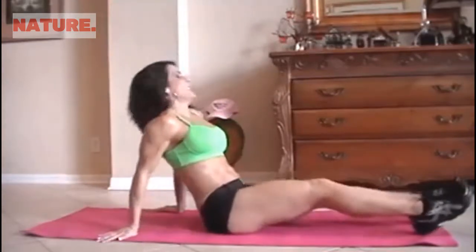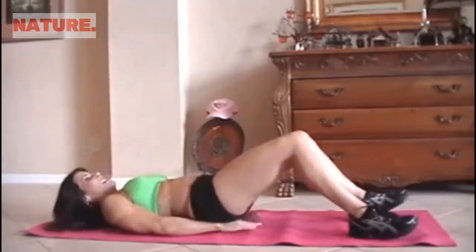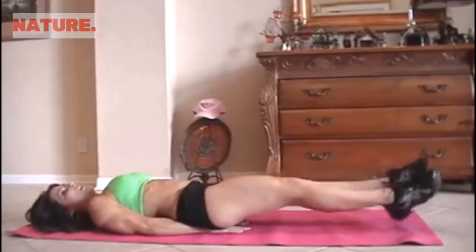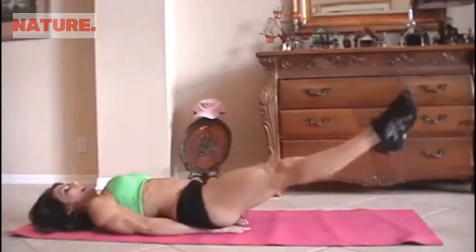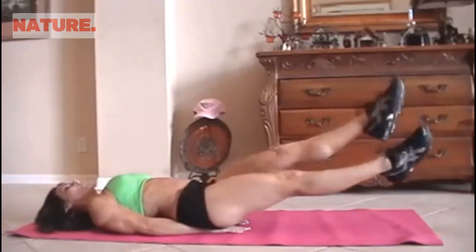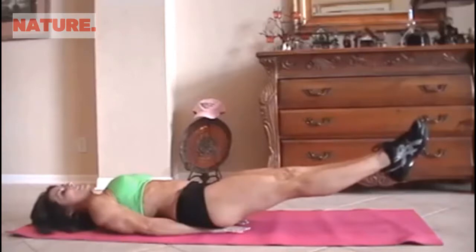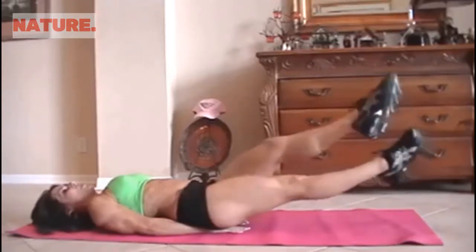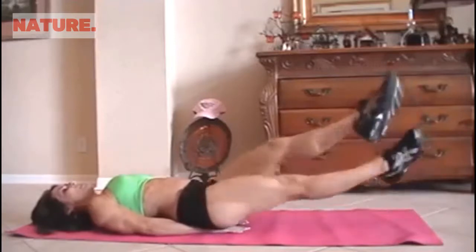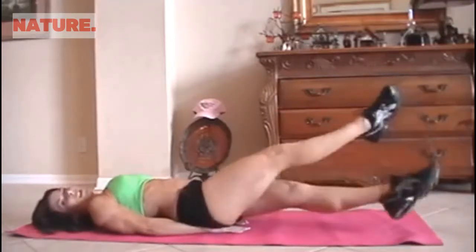We have some scissors. That is as simple as putting your hands underneath your tush, lifting your legs up, and just crossing back and forth. We're going to start for 15. Here we go. 1, 2, 3, 4, 5.